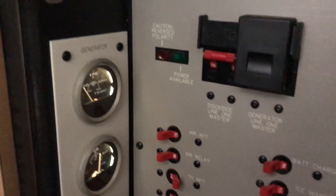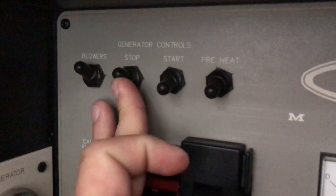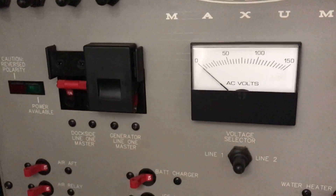Once you're ready to shut down, you're just going to go back up here to the controls, hit stop, and your generator is going to turn off just like that.